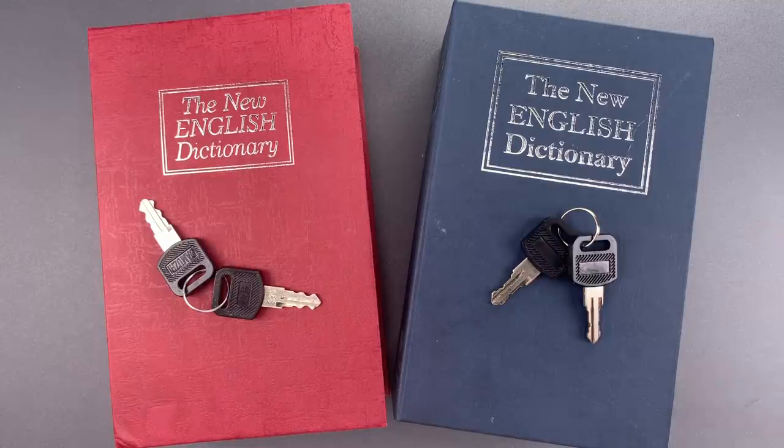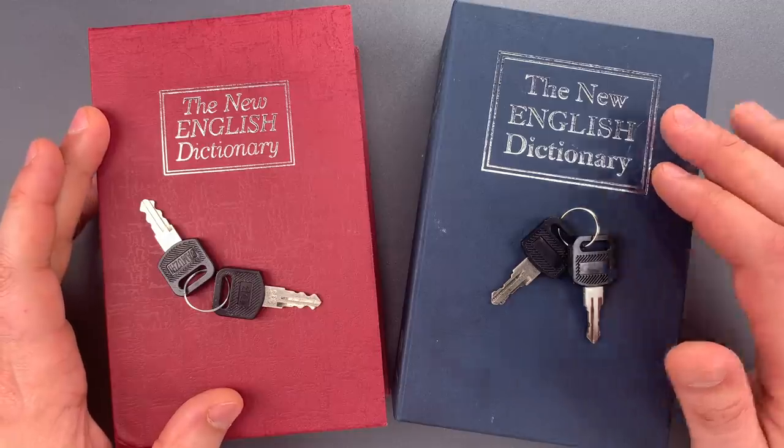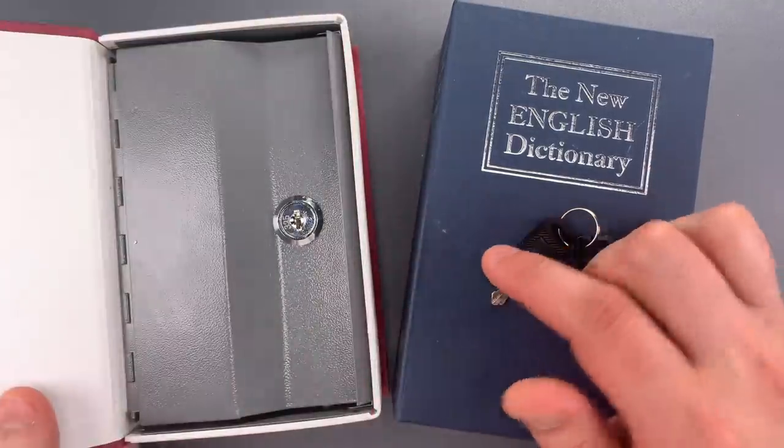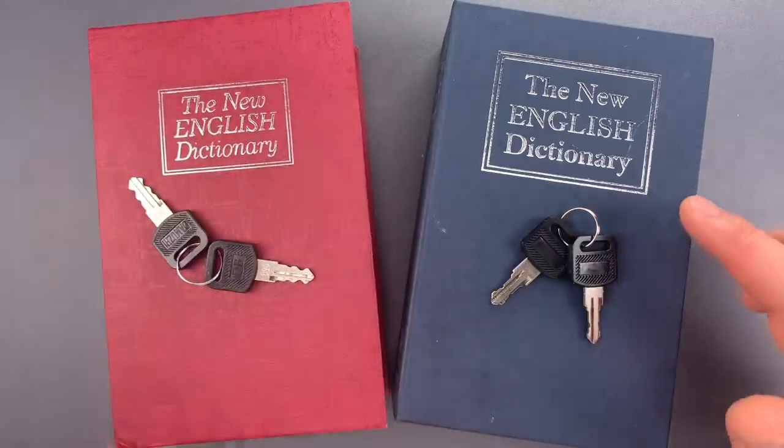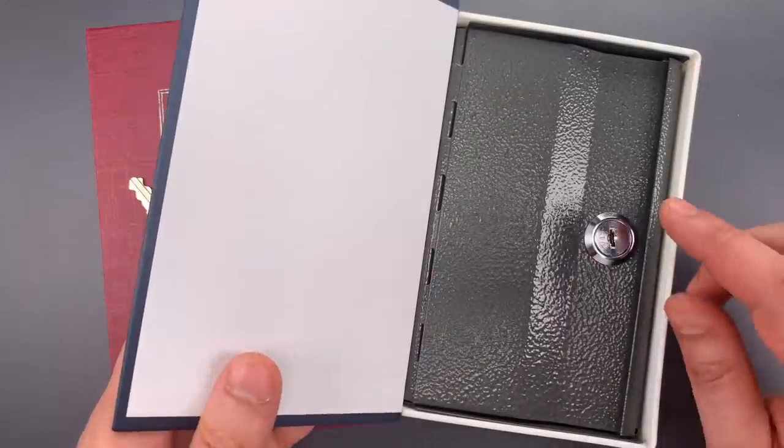This is the Lockpicking Lawyer, and what I have for you today are two dictionary concealment safes. The first was sent by Dr. Paul in Texas, and the second by Michael Hunt in Beaver Falls, Pennsylvania.